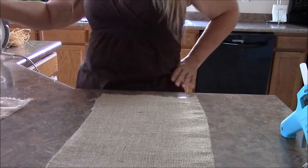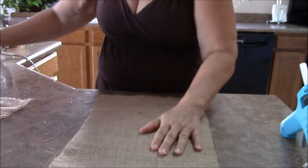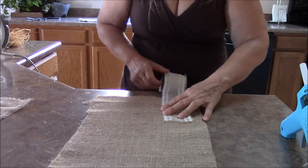I'm going to show you how to make bows out of burlap fabric and ribbon. First, measure out your ribbon on top of your burlap and figure out how long you want it.